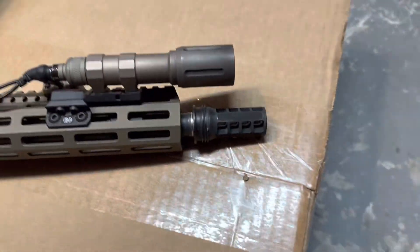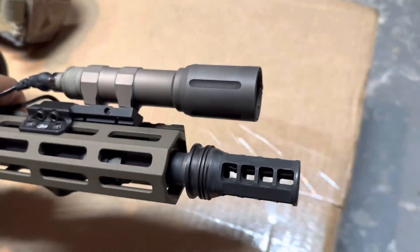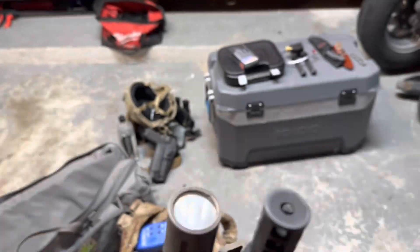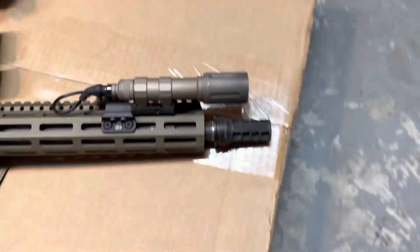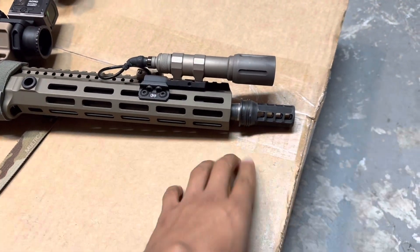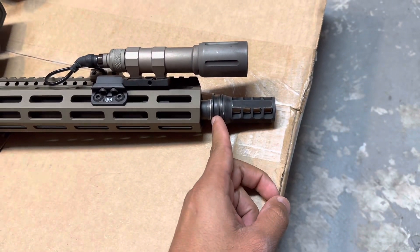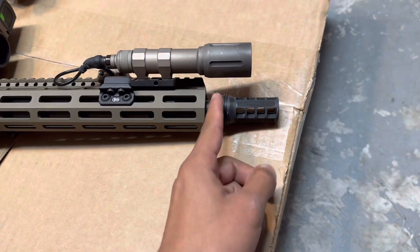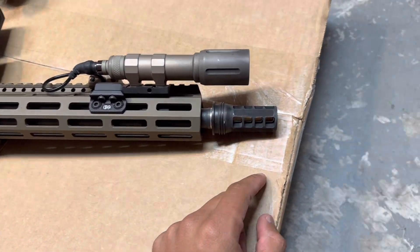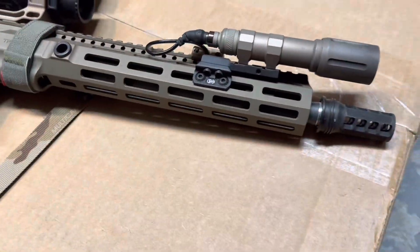HuxWorks muzzle brake — I don't see many videos on it so I figured I'd make a quick one with a few close-ups to check out all the ports. Quick note: I have a HuxWorks Flow 556k FTE, and in the manual it does state that the suppressor is supposed to butt up flush with the muzzle brake, but that is not the case with this muzzle brake and that suppressor. I spoke to one of their product specialists and they confirmed it. Otherwise the thing's pretty smooth.